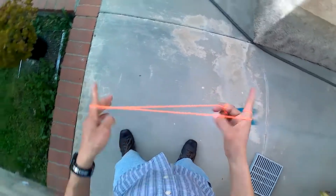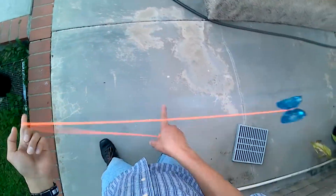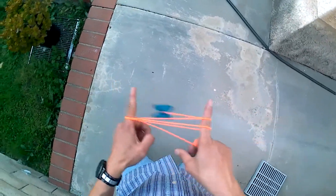So here's another view of the trick. Okay and here's the trick from a different angle. And then this is the two different versions of me releasing the strings.